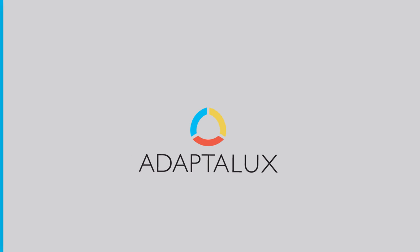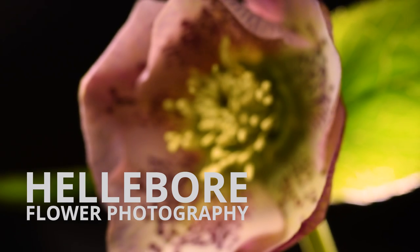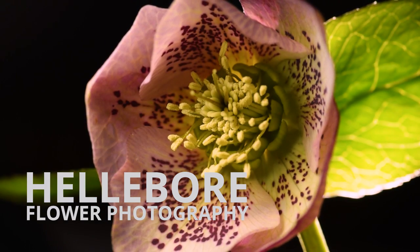In this video I'm going to be using some unique lighting techniques including UV IVF photography to shoot some hellebore flowers. You guys can go and grab some flowers of your own and follow along. Hi guys, I'm Ben from Adaptalux and welcome to another macro photography tutorial.